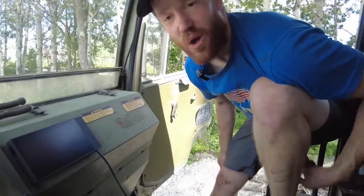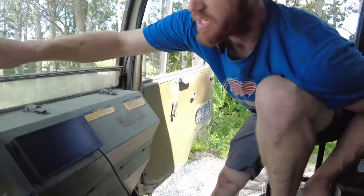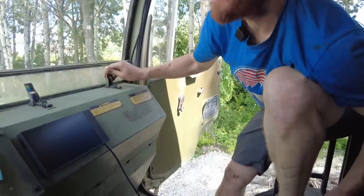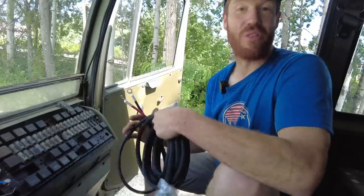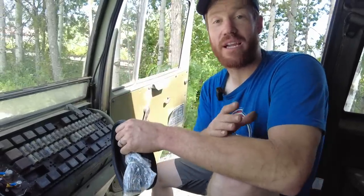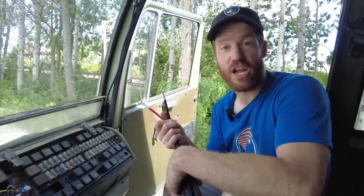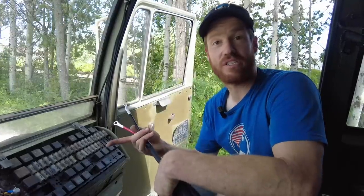I might as well run the alternator charge cable at the same time. We're lucky in this truck — there's actually a 100 amp auxiliary power location right here behind the dash. This is the alternator charge cable. This allows the power kit to get charged from the vehicle's alternator. You can hook this up to the alternator or the vehicle's battery, pretty much anywhere that has at least a 50 amp fused circuit. We're going to hook it up right here at the auxiliary circuit.